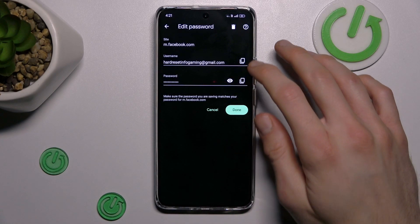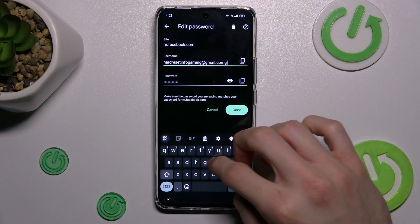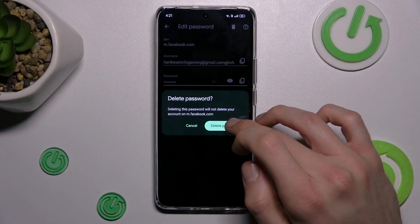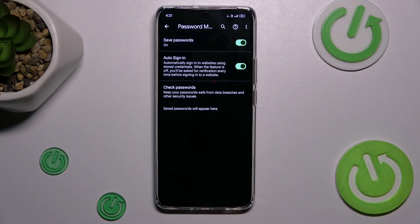We can also edit the entry by tapping there and writing something new — the same applies to passwords. When we tap the trash icon and confirm, we delete the passwords our smartphone remembers. And that's all — thanks for watching, bye!